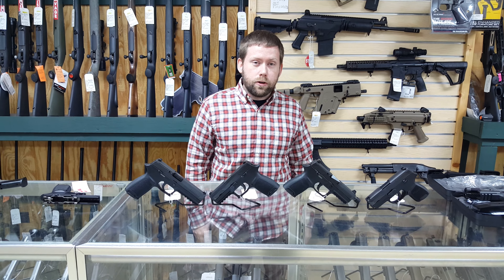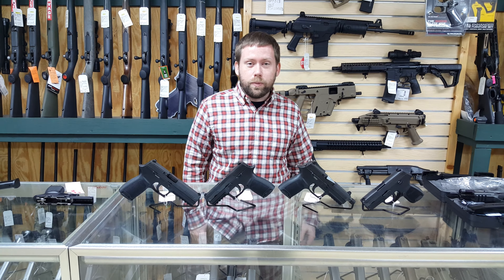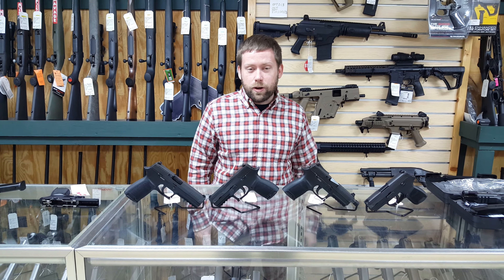Hey guys, Ryan from Liberty. Today we're going to talk about the SIG Sauer P320, which has just recently won the Army's new modular handgun system competition.